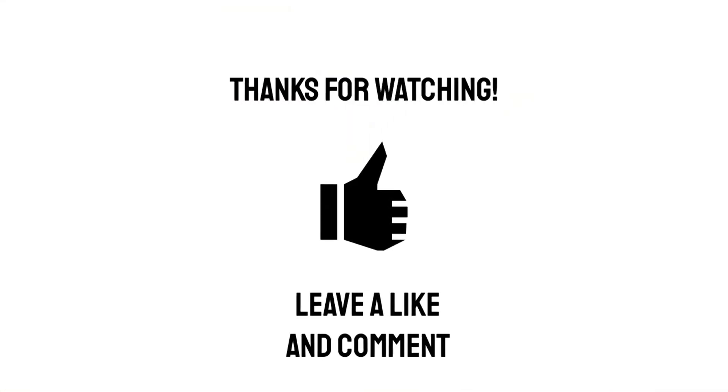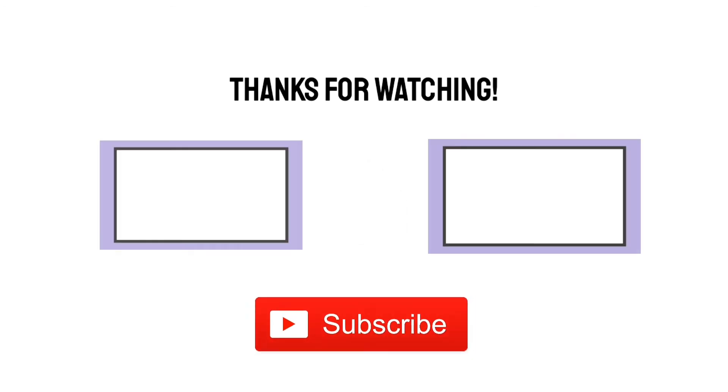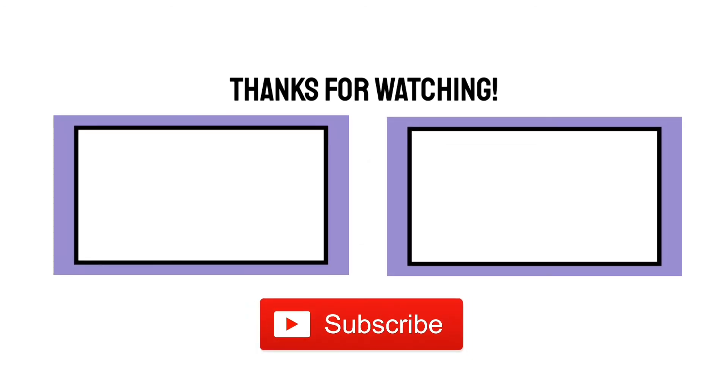If that sounds up your street, check it out and go and buy a bottle. Check out my next review, which will be another Maker's Mark release. See you then. I hope you enjoyed this video — if you did, why not give it a like or a comment, and please consider subscribing for more videos like this.